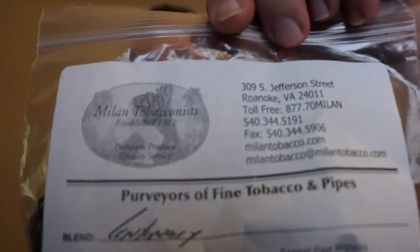Centenary. This is a very mild — I would say a very very mild English blend. Anybody that's new to smoking pipes, or you've been smoking aromatics and kind of want to step into Englishes, the house blend Centenary from Milan Tobacconist is a terrific blend. It would be a terrific blend for anybody to actually start out on — smokes really well.